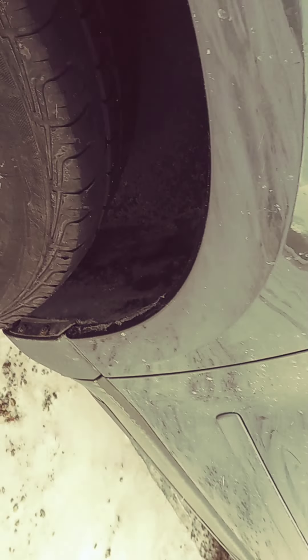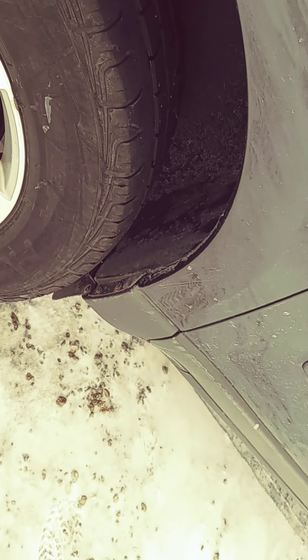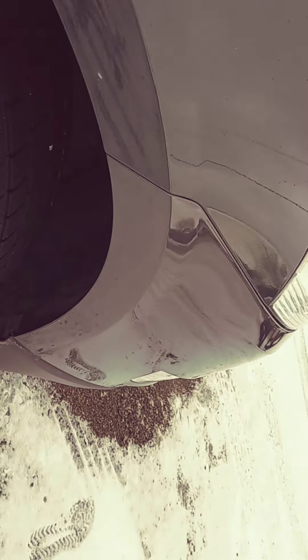The body looks pretty good. This tire over here actually feels fine — I don't know if maybe it was just the way I was feeling the tread with my fingers with some snow and stuff packed in there. Because if you look at the tires, they don't look bad at all. They're all matching. The rest of the body on the outside here looks good.